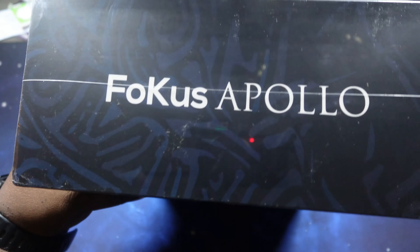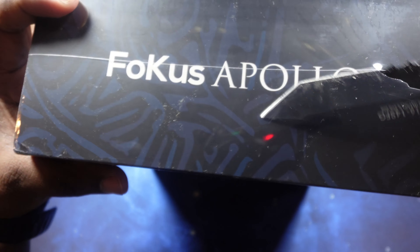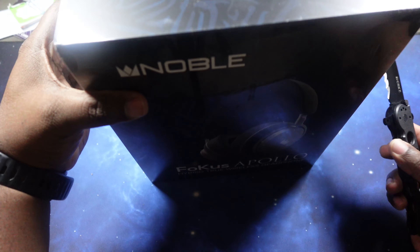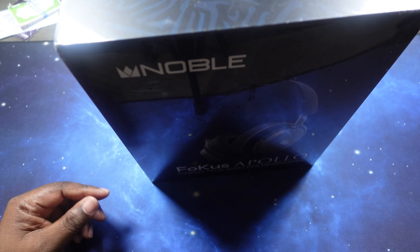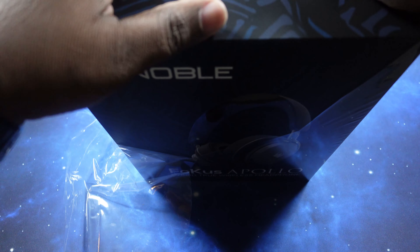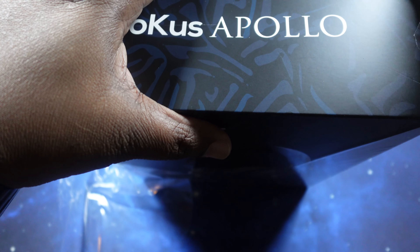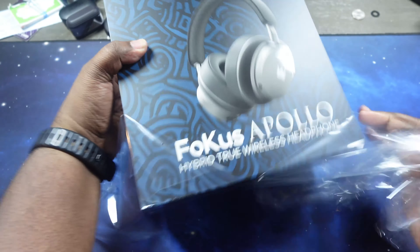I don't want to mess up the front, so if we're going to do anything, we're going to do it on the top. Noble Focus Apollo — this is their very first foray into the headphone space, which made me even more interested in them.